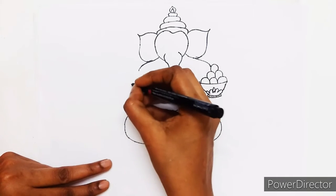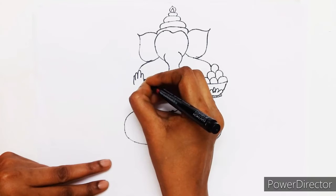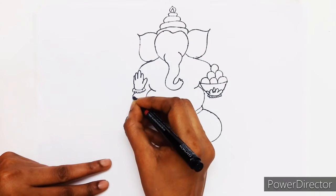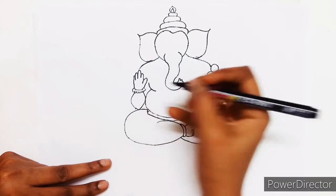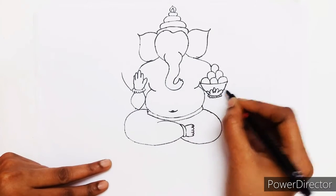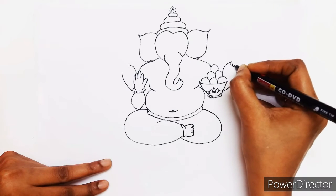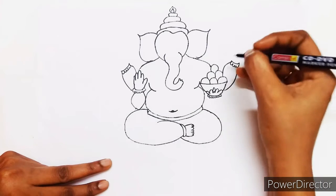Now his right hand — his right hand should be like blessing the devotees. He has four hands. Draw the third and fourth one parallelly so the alignment can be better.